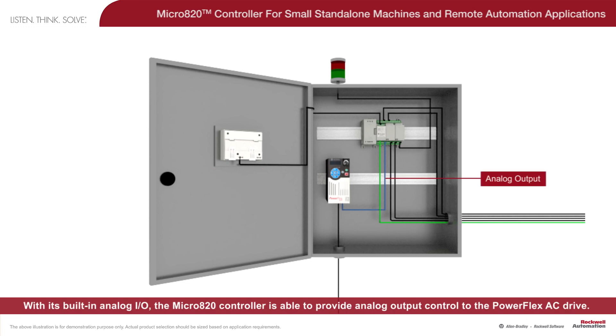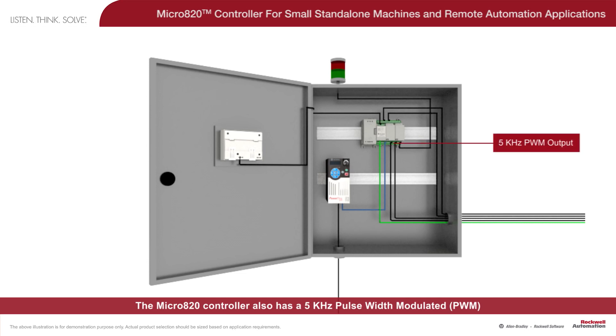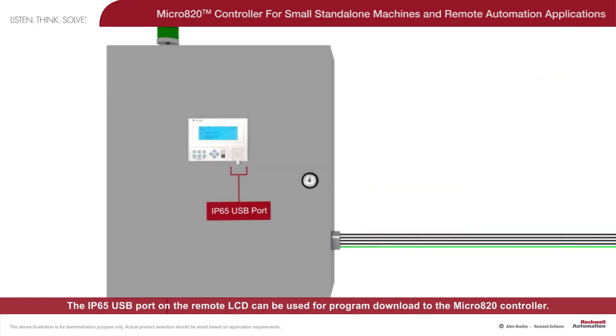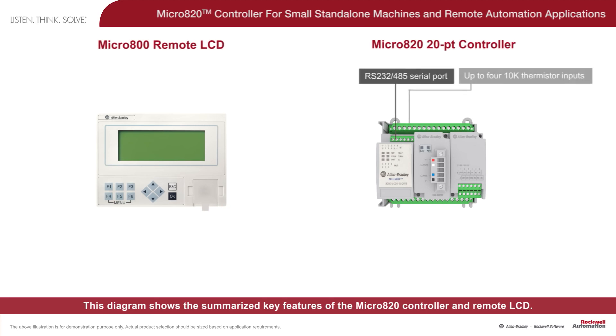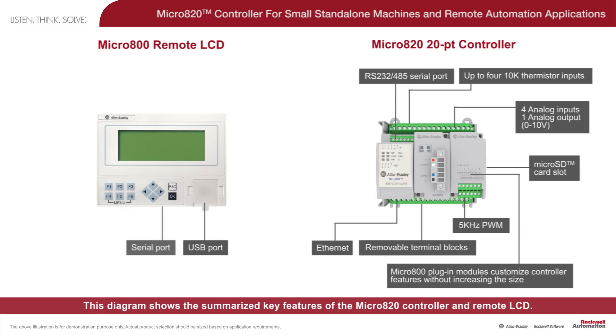With its built-in analog I/O, the Micro 820 controller is able to provide analog output control to the PowerFlex AC drive. The Micro 820 controller also has a 5 kHz pulse width modulated, or PWM, output that can be used for controlling solenoids and valves. The IP65 USB port on the remote LCD can be used for program download to the Micro 820 controller. This diagram shows the summarized key features of the Micro 820 controller and remote LCD.